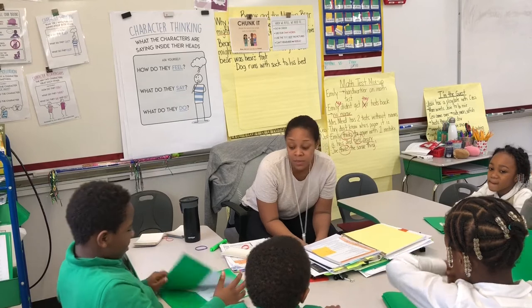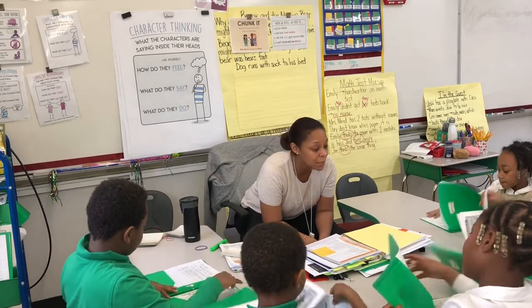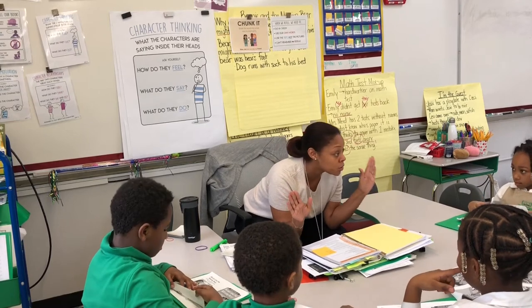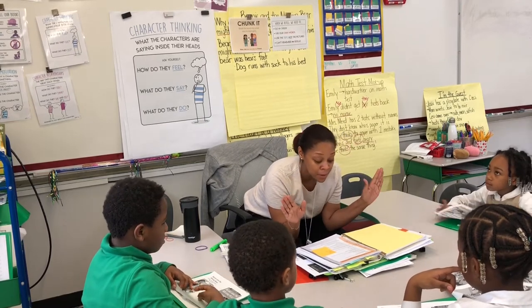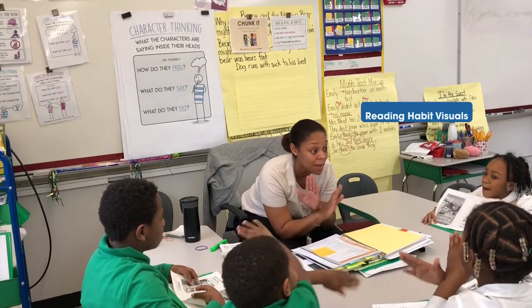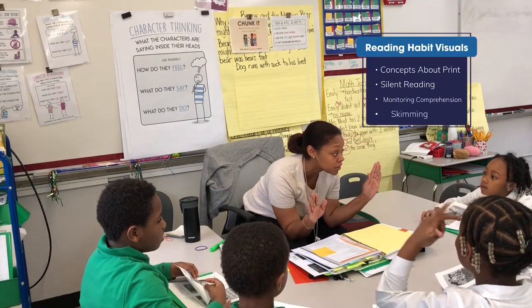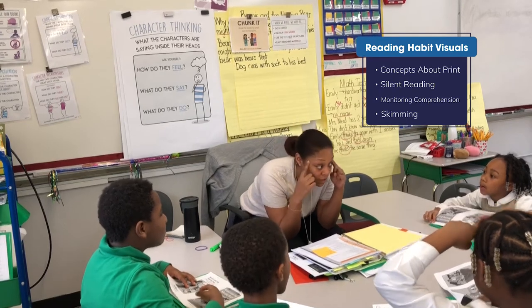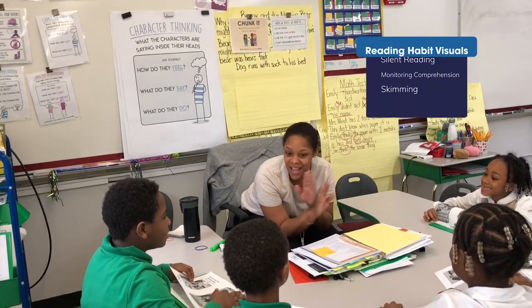When I say go, go ahead and take out Beanie and the Missing Bear. You're going to start to read to yourself. When we're reading this time, remember — our mouths can move, but no sounds come out. Because now that we're stronger readers, we have to be thinking as we're reading. So we read to our brains — I don't want to hear it.